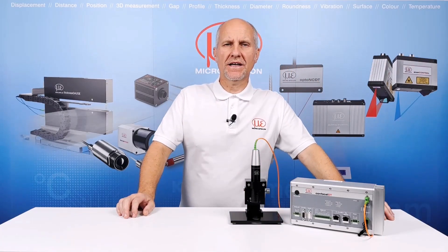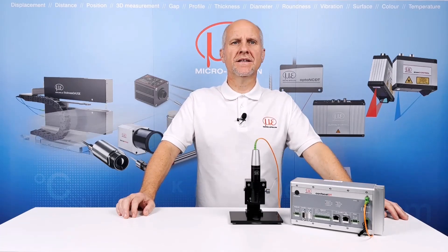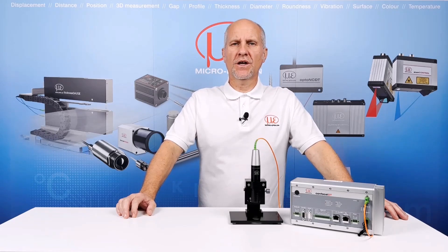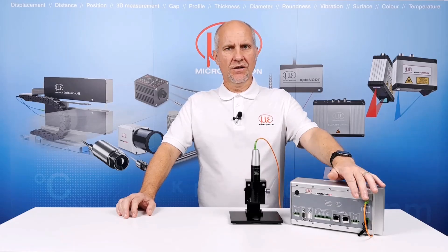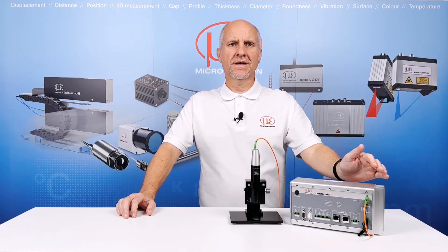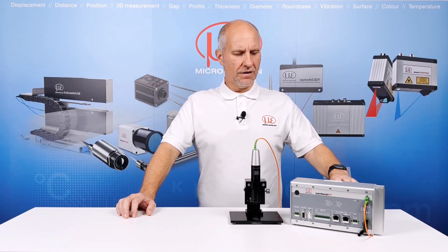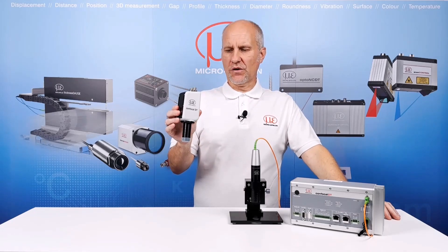Hello. Most of you will be familiar with the MicroEpsilon Confocal Measuring System in front of me. It is based on the popular IFC2421 platform with a confocal sensor connected by a fibre optic cable through to the controller. Today I want to introduce you to the new IFD2415 all-in-one confocal measuring system from MicroEpsilon.